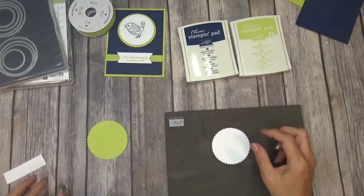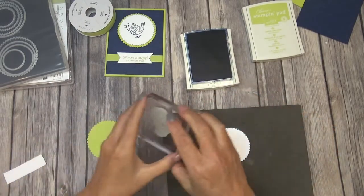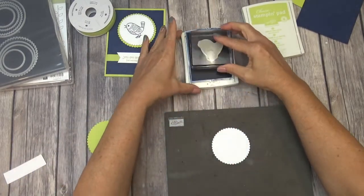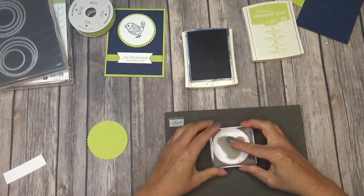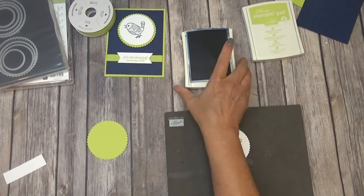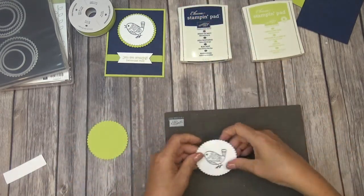We'll go ahead and open up the Night of Navy ink and stamp the bird first. I'm just going to stamp it right in the center. How cute is that? I just love that bird. And we'll just move that off.